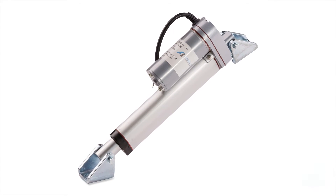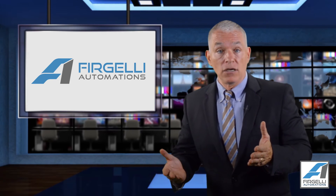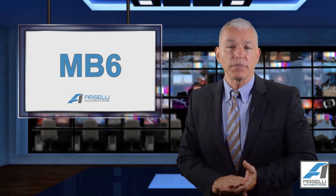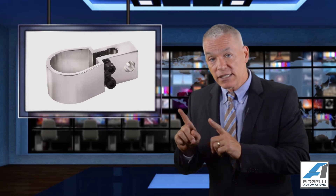You don't have to use these brackets on both ends. You can simply use one on one end, or for extra flexibility we offer a bracket that fits on the body of the actuator called the MB6. MB simply stands for mounting bracket. These brackets slide over the main body and tighten up to fix them in the correct position.